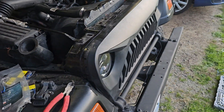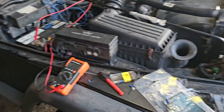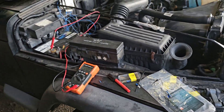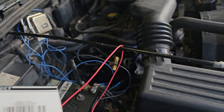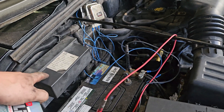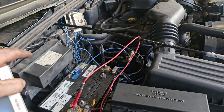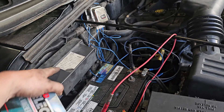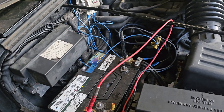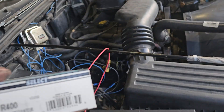Hey guys, Ghostly Rich here. Today we're working on a Jeep TJ. The PCM takes care of the voltage regulator for your alternator, and it's a common thing for the voltage regulator to go on these old PCMs. Then you're screwed and have to buy a new PCM — but I didn't want to do that.